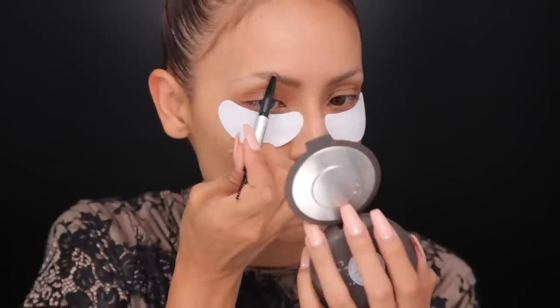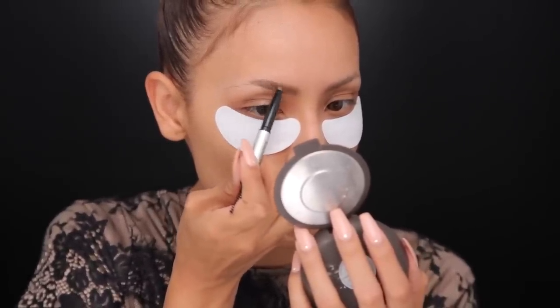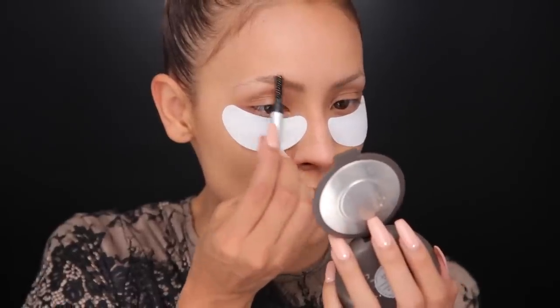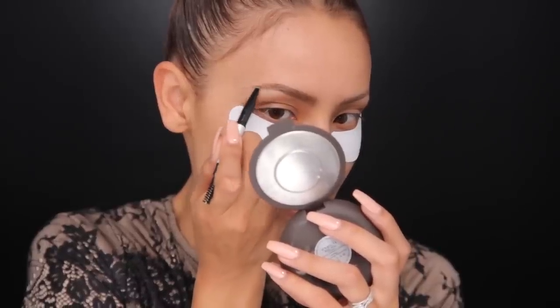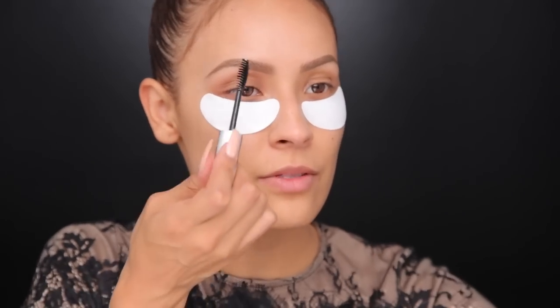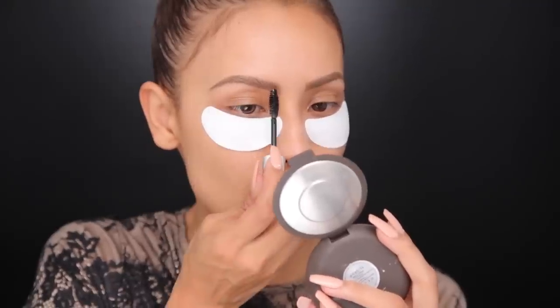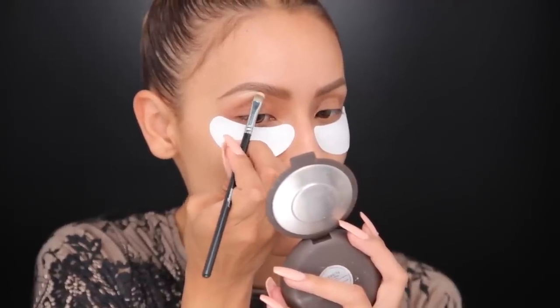I'm just gonna lightly start running that through the brow doing hair-like strokes — the way your hair grows is the way you want to be drawing in the eyebrows, going up here and slanting a little more toward the tail. On the other side there's a spoolie, so I like to go through the brows to get rid of any excess product, flicking the pencil outwards at the ends. After I pencil them in, I take the same brow gel, take off most of the product, and lightly apply it to the brows — I don't want it to remove any pigment. To cover sparse hairs while I'm growing them out, I use concealer and a small concealer brush right under the brow, then blend it out with my finger so it's not too harsh.